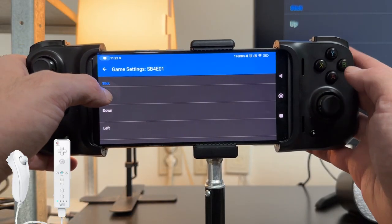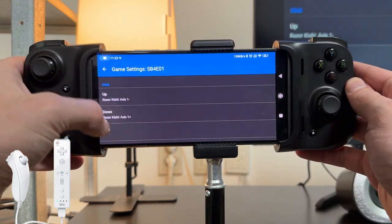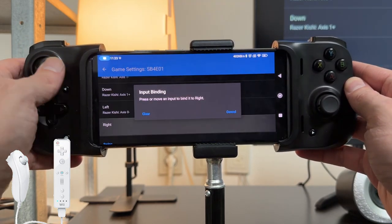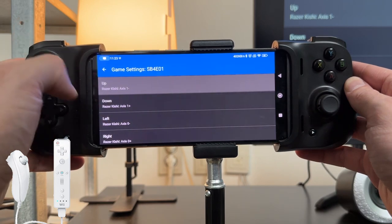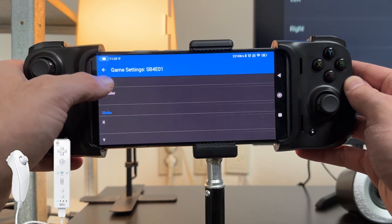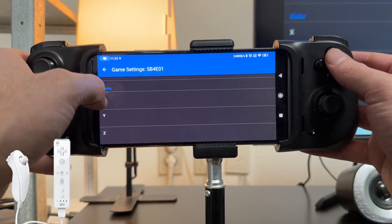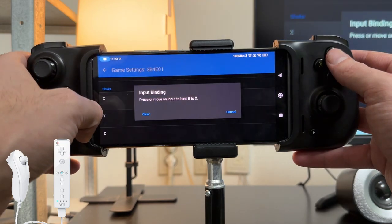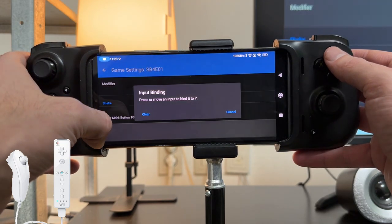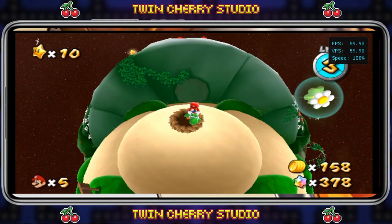For the stick, this is the analog control — I map up, down, left, and right to my left analog stick because this is the movement stick. For swing and tilt we don't need those, but we do need to shake the nunchuck every now and again. I set the nunchuck shake to the Y button — where it says X I press Y, and where it says Y I press Y, so it simulates shaking the nunchuck whenever I press Y.